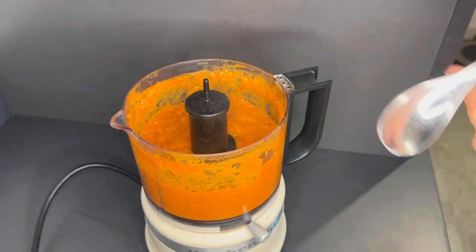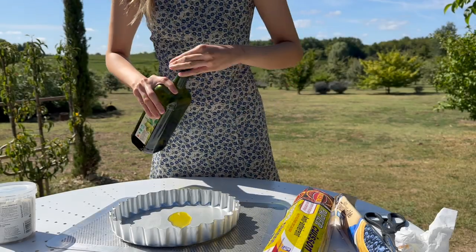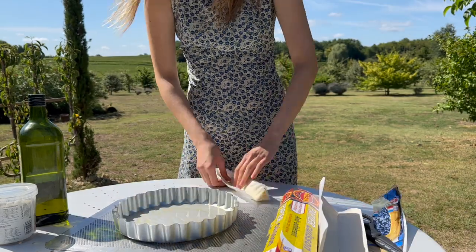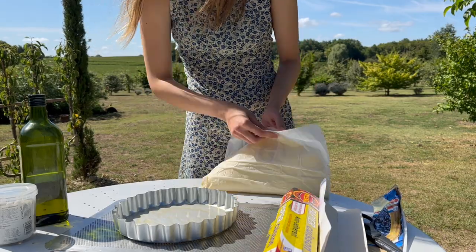Moving on to a key bit — if not the key bit — to turning this into a tart: the pastry casing. I'm using shop-bought puff pastry which I'm just rolling out onto an oiled tin.